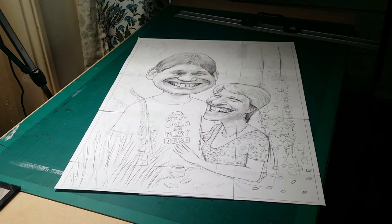Hi there, my name's Paul Moyes, and this is a caricature commission in oils that I did last year.